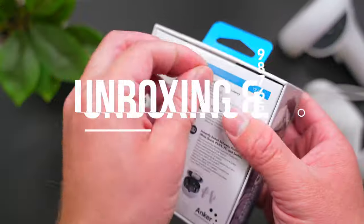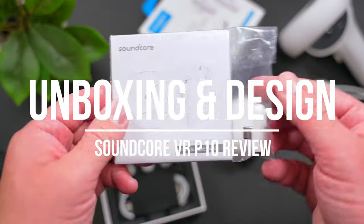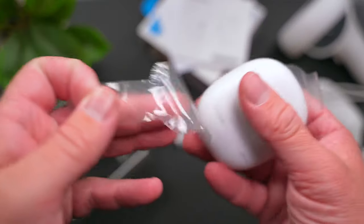Before we continue with this review, let's rewind to a quick unboxing and talk about the design of these things. In the box with the VR-P10 you'll find the earbuds themselves, a quick start guide along with that USB-C dongle, some different sized ear tips to get the perfect fit, and a USB-C charging cable.